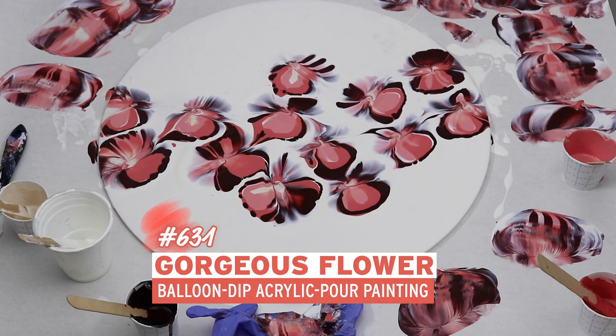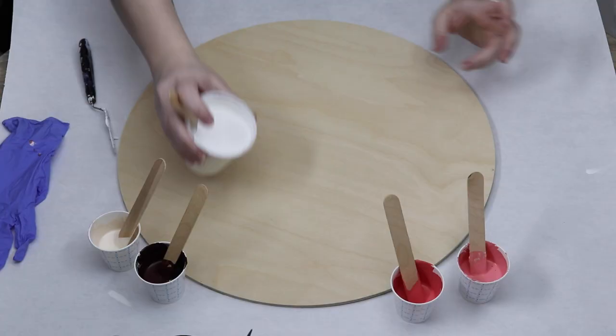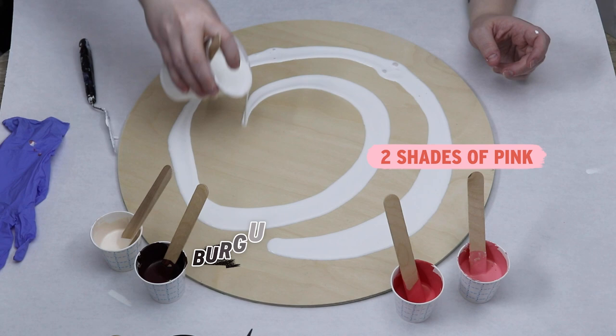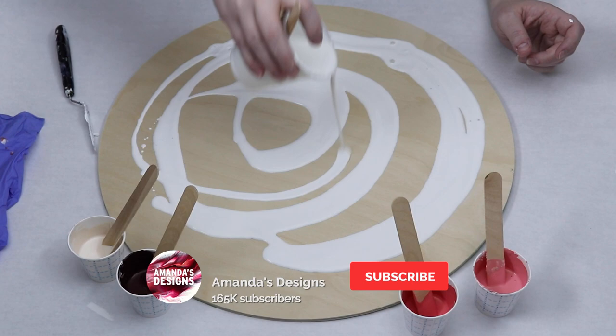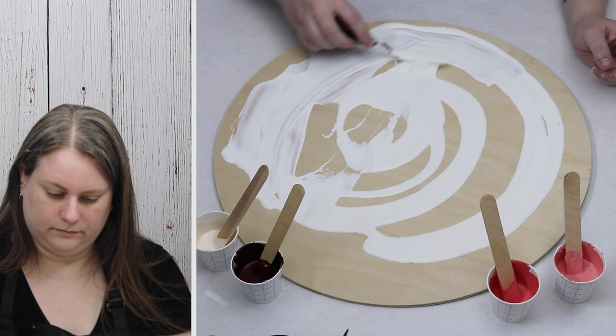In today's video I'm using up some leftover paints that I had from a previous dipped painting. I'm working on a larger wood circle — I believe this is a 16-inch wood circle — and I have some pink, burgundy, a light beige, and white mixed up that I will be making my dipped flowers with. I'll just be using my nitrile gloves for my dipping tool. Each of my colors are mixed with Sergeant Art gloss medium and water.